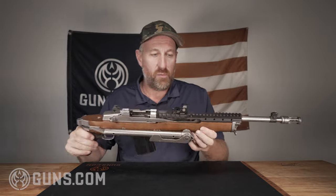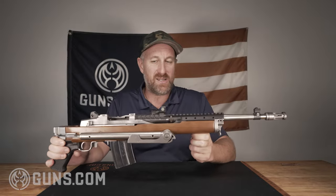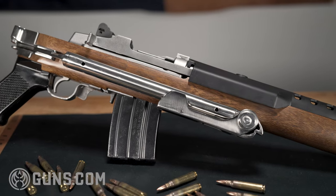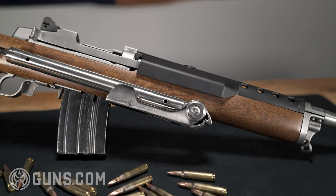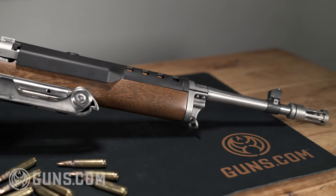This is my own Ruger Mini 14 that I bought off the certified used guns website at Guns.com — I got a really sweet deal. This came out of the Maryland prison system, of all places. It's in great shape and I love shooting this gun.